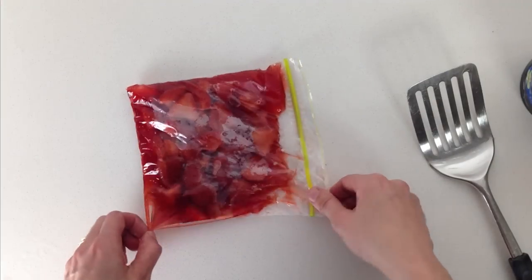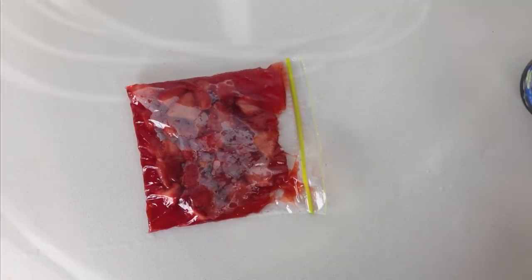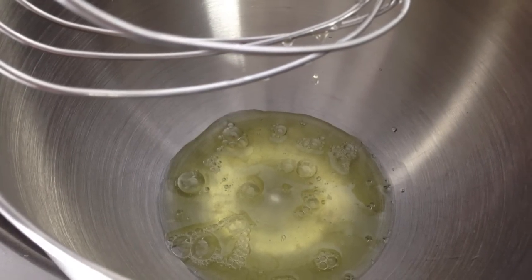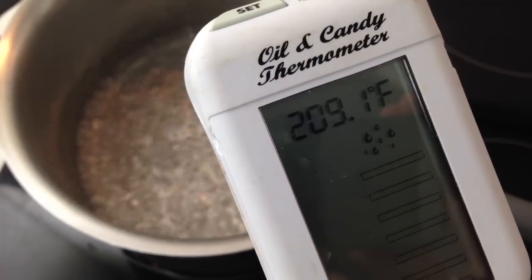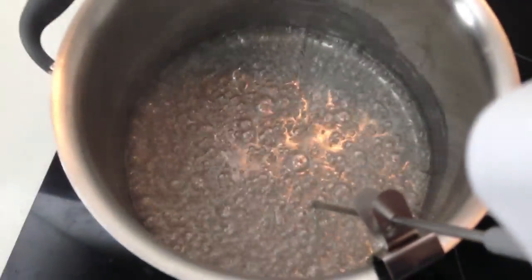Once your ice cream is solid and your strawberries are cooled, you can turn on your oven and then you are ready to make your Italian meringue. Place your egg whites into the bowl of a mixer and then put the water and sugar into a saucepan. All of the ingredient quantities you need for this recipe are on the website howtocookthat.net — there is a link in the description below this video. Stir it until the sugar has dissolved and then add a candy thermometer. This part of the dessert needs to be done just before you are ready to serve — you can't do this ahead of time.